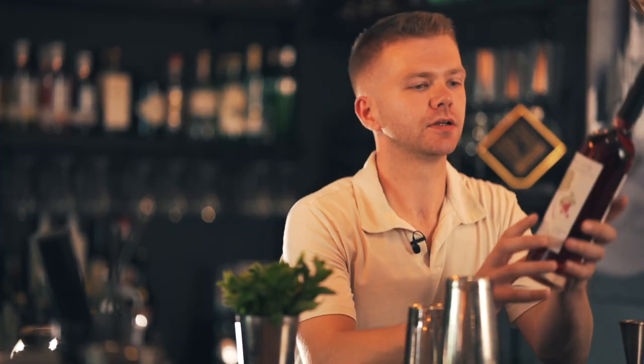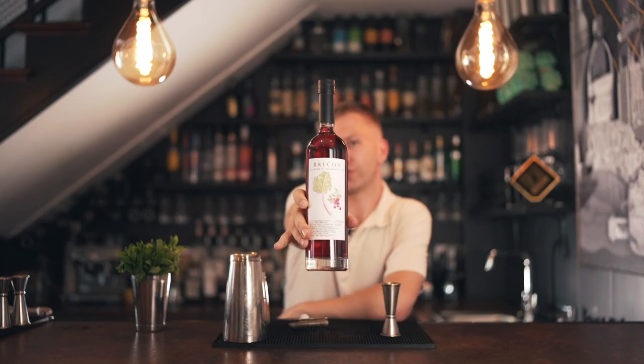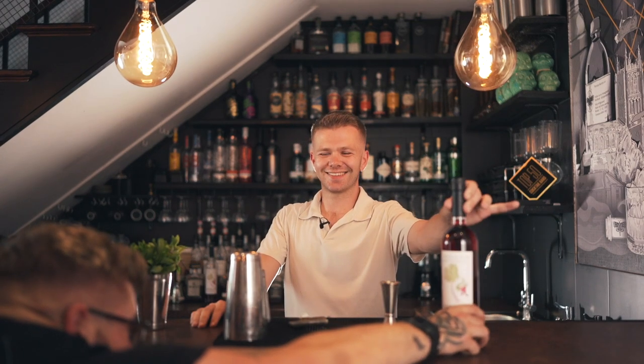We're going to be using something a little bit different — not a standard gin. We're going to be using Brecon's rhubarb and cranberry gin to give it a bit more flair. Instead of a raspberry liqueur, we've gone for this rhubarb and cranberry gin. It's really tasty, really floral, fruity — a great summer cocktail.